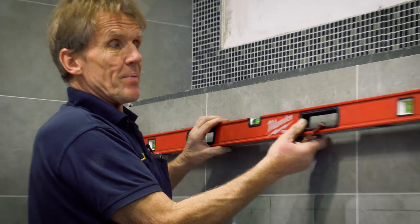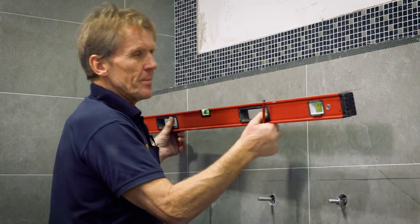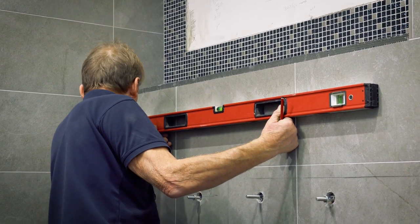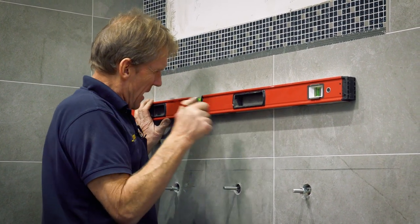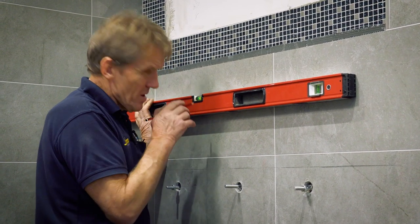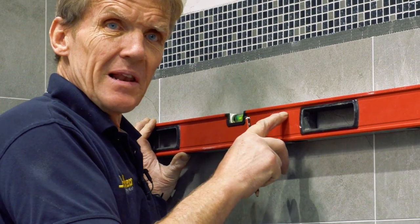Now I flip the level around, put it back on that pencil line there and back on that pencil line there, and I look at the vial. If the bubble is absolutely in the middle of those two lines, it proves that the level is level.